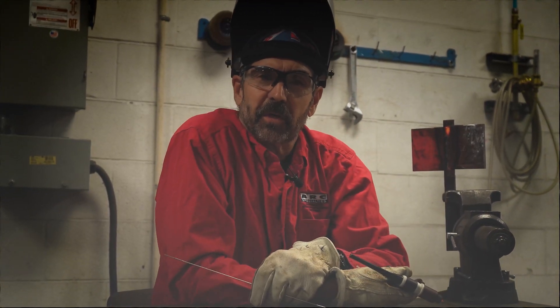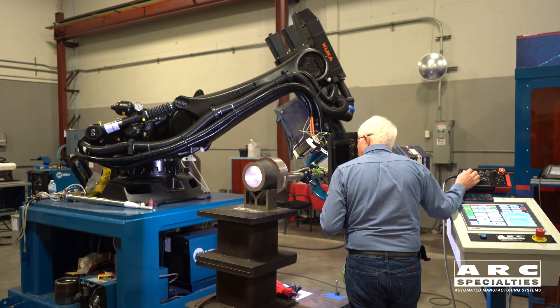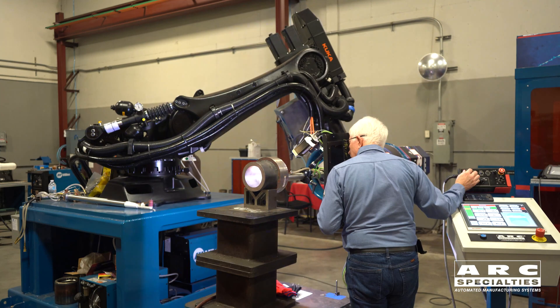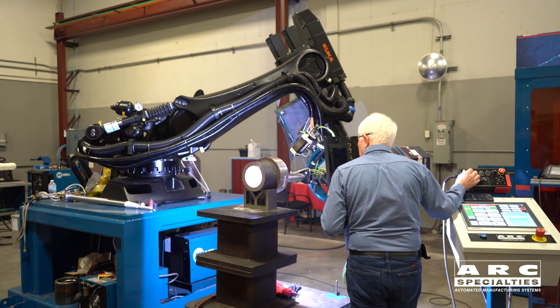Hello, this is Dan Alford. Welcome to the ARC Specialties Weld of the Week. Today's episode is unique because we're going to be orbital welding on titanium with robots — things that don't normally go together.